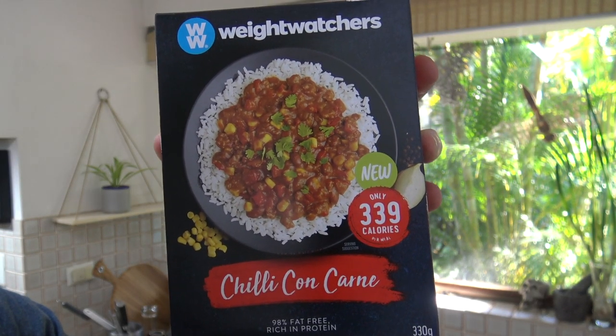G'day guys, Greg here. It's product review time and today I'm going to be reviewing this product right here: Weight Watchers Chili Con Carne.